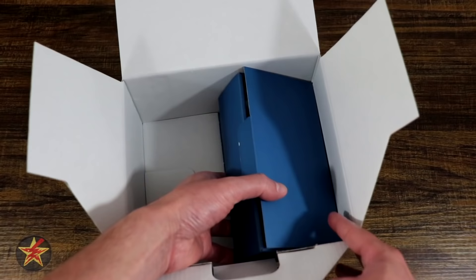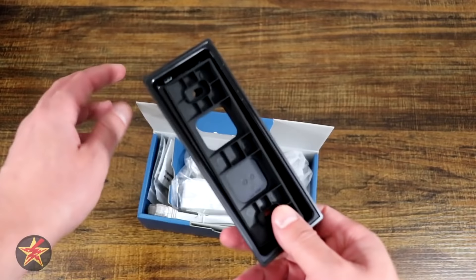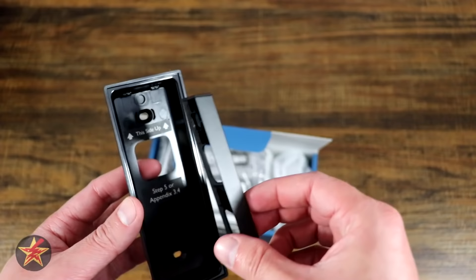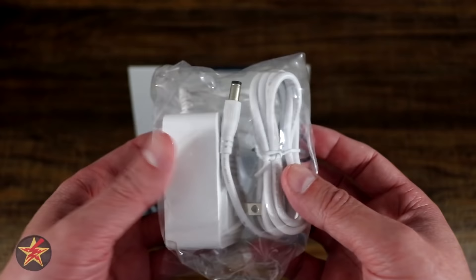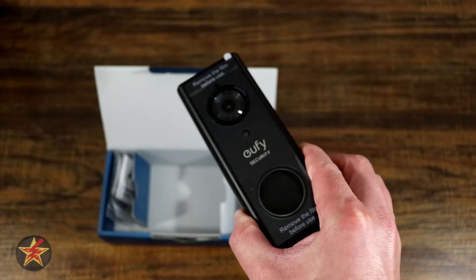Also inside is the base plate and wedge. You can either mount the doorbell flat against your wall, or use the wedge to tilt your camera as needed. They provide an ethernet cord — which you'll need for the base station — and a power supply for the base station. There is also a micro USB cable for charging the doorbell battery, which can be plugged into a wall adapter or to the base station. Note: it does not come with a separate power brick for the doorbell.